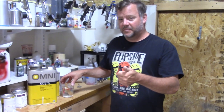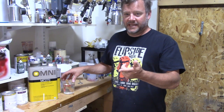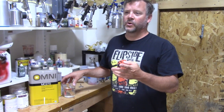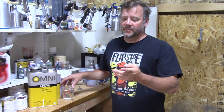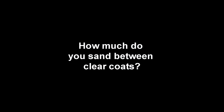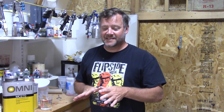We're going to do a double neck body, a regular tele body, and four necks in clear. The necks are going to get three coats and the bodies are going to get five coats each, so 10 ounces should be about right. Never sand in between clear coats. This whole process from start to finish will take less than an hour.